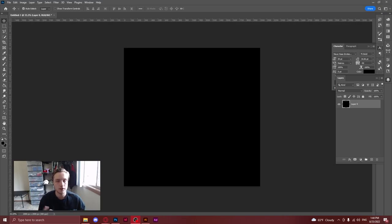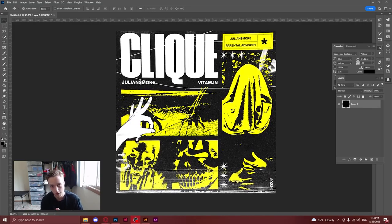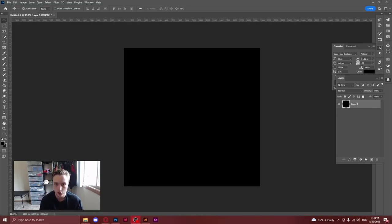How's it going everyone? I'm Gaz, a graphic designer, and today I'm going to be walking you through my process of doing cover art commissions for my clients. Today I've got a cover art for Julian Smoke, who is an underground rapper, and yeah, I'm going to get straight into this.